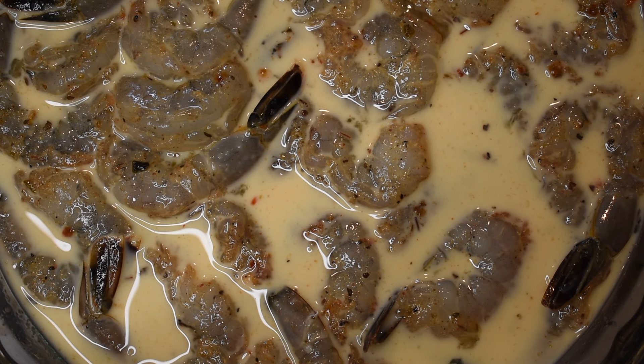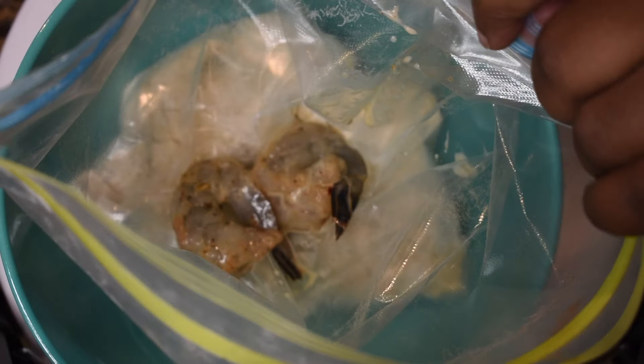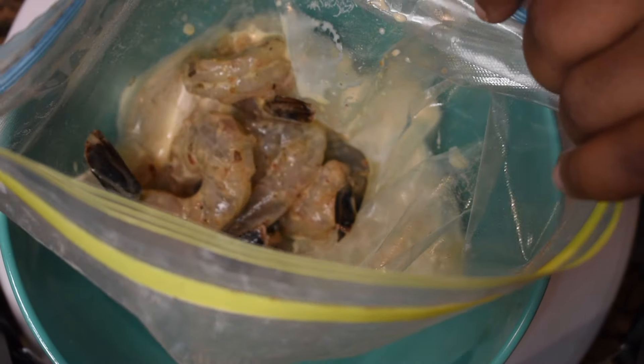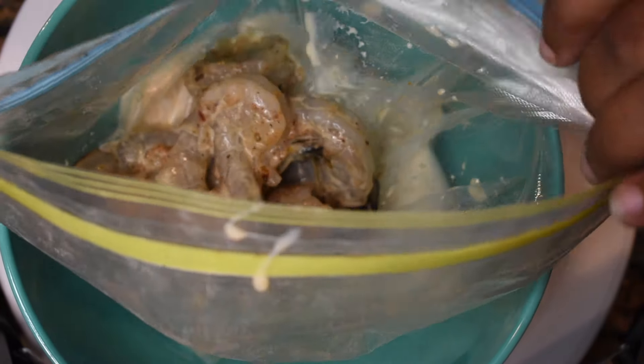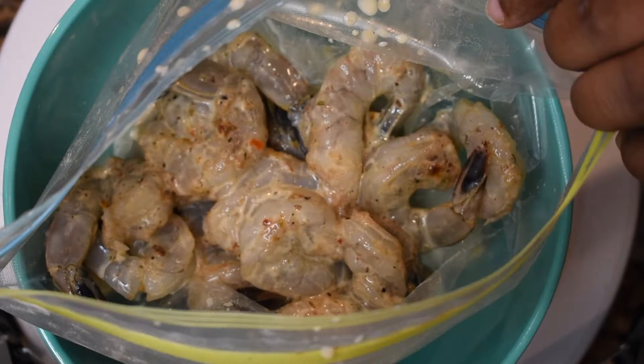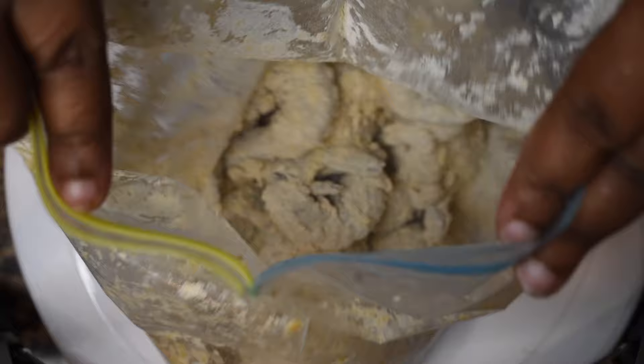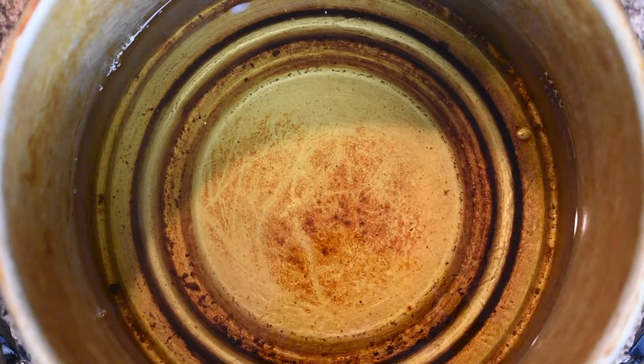Grab those shrimp out of the buttermilk bath and add them into the flour mixture one by one — don't grab a whole bunch at once because your flour will get clotty. Get as little buttermilk mixture as possible when transferring. Once they're all in, seal the bag and shake it up real good until there are no loose parts of flour and no uncovered shrimp — until it looks beautiful.